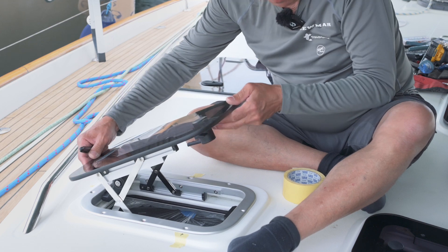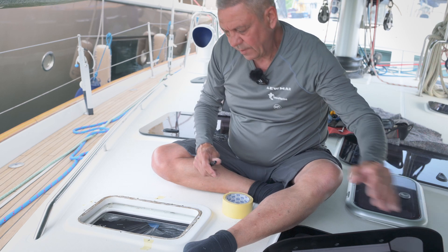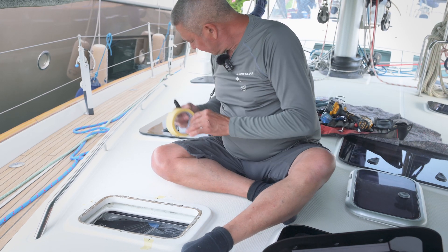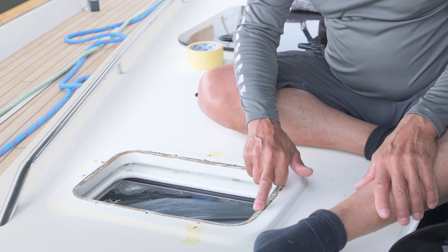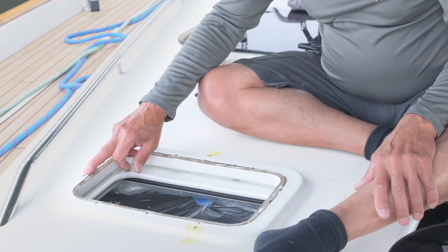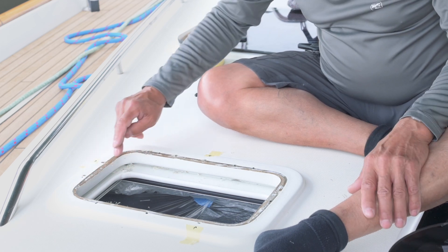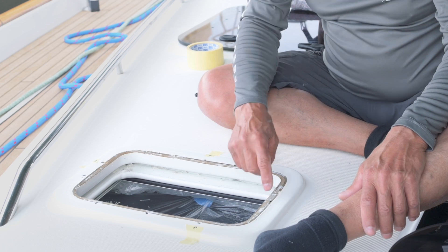Take the frame and place it to one side. As you can see, there are a number of holes that we're not going to use, and we need to backfill these to make them watertight again. We're going to use a two-part epoxy to fill these holes in.